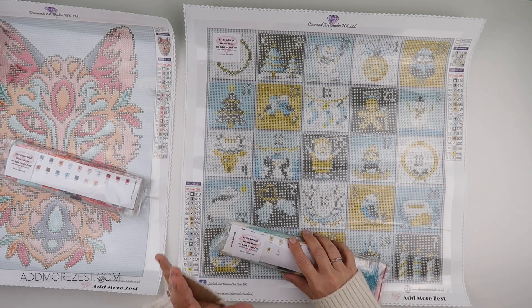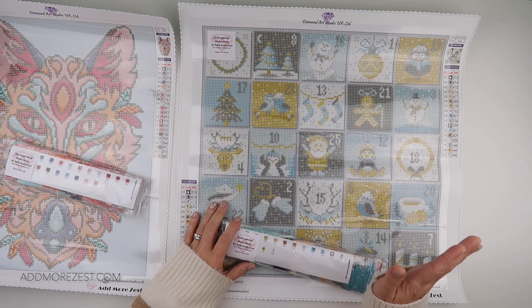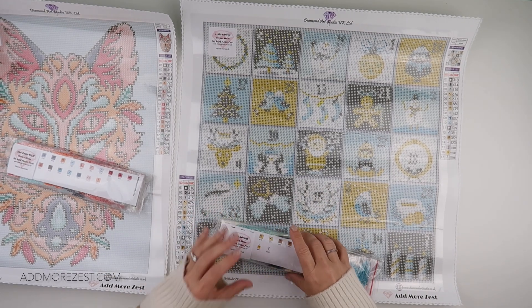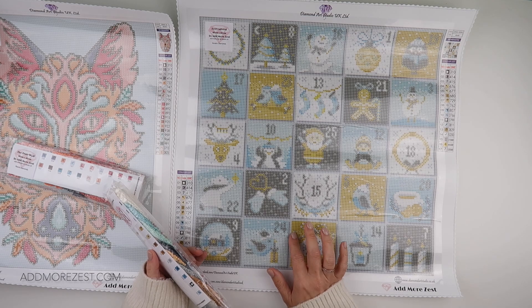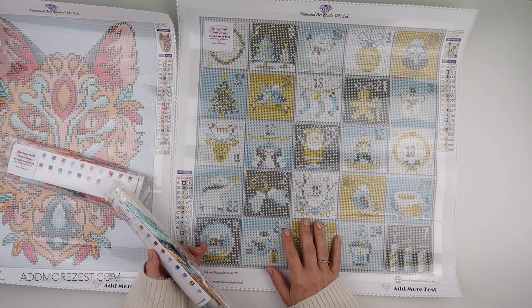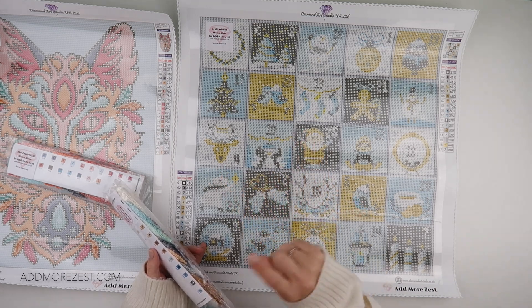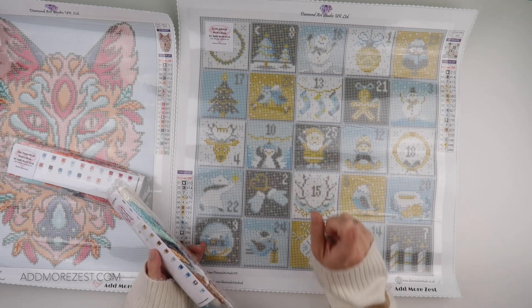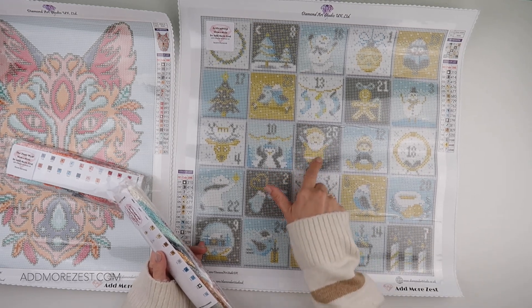We also have our Zesty Advent from 2022. There is a whole playlist on me doing both for each year. This one is our advent calendar painting and it's available in both round or square — two different options. This one has 17 colours and it also has three AB colours. Every single square has some AB colours in it. If I remember rightly, it's just Santa — the little middle one — that has all three.